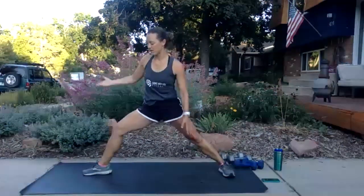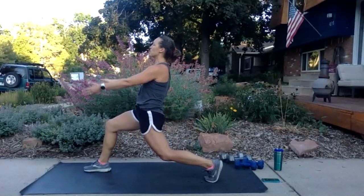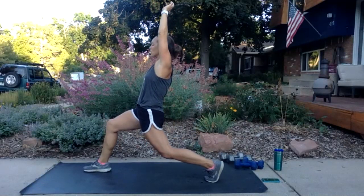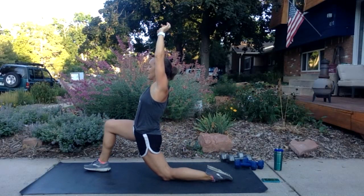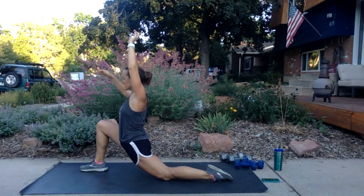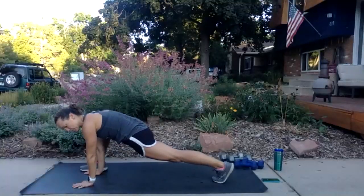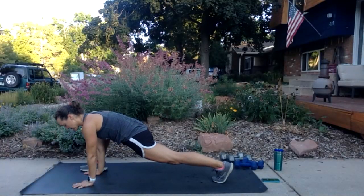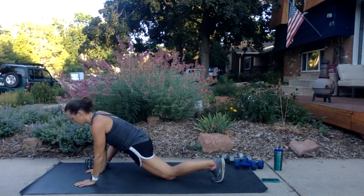Drop the back knee to the ground and rock onto the outside of your front foot to get into the hips — if it doesn't feel good, don't do it. Lift up your back knee, pop that foot in so both feet are on the ground, rise all the way up with hands to your hips, lift up and back, then step your other leg back behind. Repeat the same sequence on this side: straighten both legs, hinge forward, reach arms out and hold.